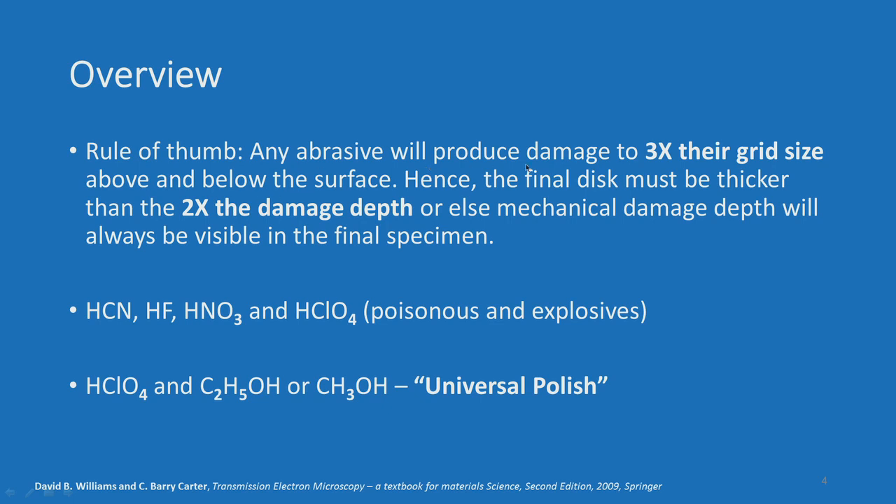A rule of thumb is any abrasive will produce damage to 3 times its grit size above and below the surface. Hence the final disc must be thicker than 2x the damage depth, or else the mechanical damage will always be visible in the final specimen. We are simply talking about mechanical filing — the specimen is rubbed against emery paper or an abrasive paper. You have to be very careful because the abrasive paper will produce damage up to 3 times its grit size, so a very fine emery paper is needed for a thin sample.